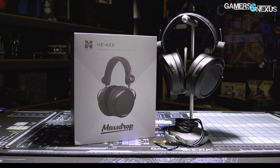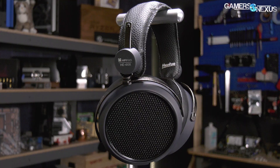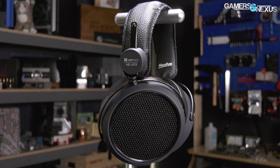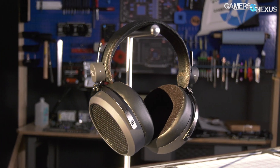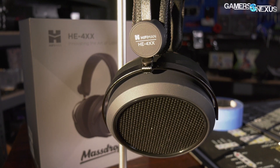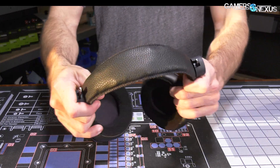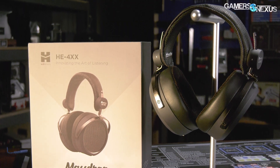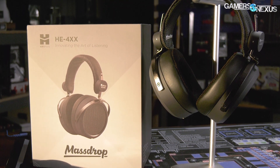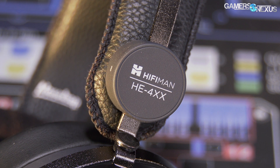This video is brought to you by the MassDrop and HiFiMan HE4XX planar magnetic headphones. The HE4XX headphones focus on high-quality audio listening experiences with comfortable foam cushions for the ear cups. Comfort is also ensured with a leather-covered spring steel headband, allowing flexibility and durability against bends. These headphones are capable of delivering big sound for audiophiles while being positioned competitively in price. Learn more at the link in the description below.